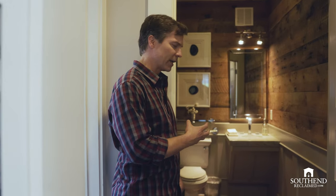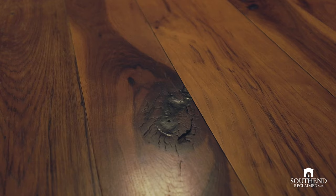On the floor is a reclaimed hickory. Hickory is very hard. It's got just this striking color variation between the darker heartwood and the lighter sapwood.